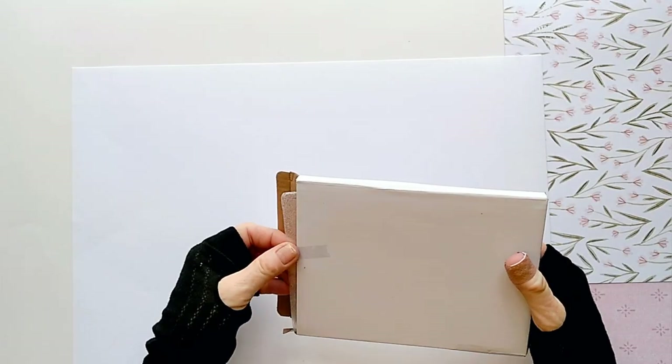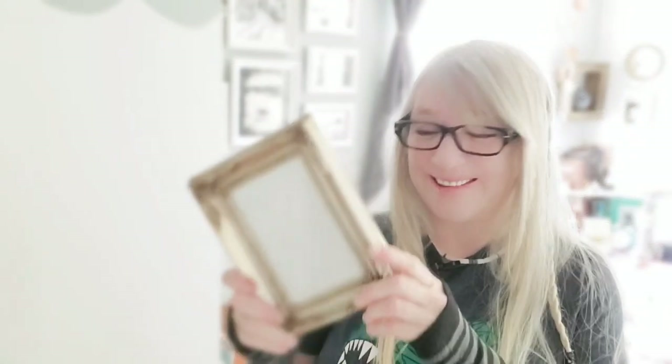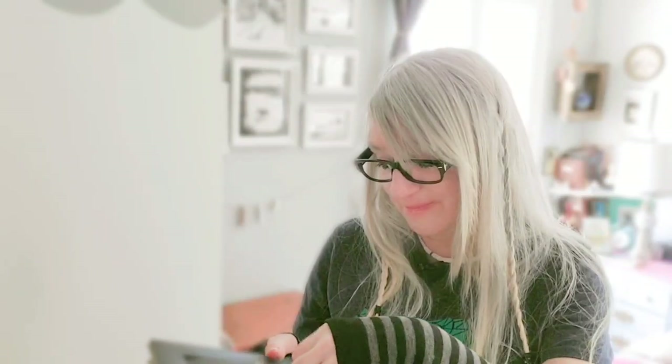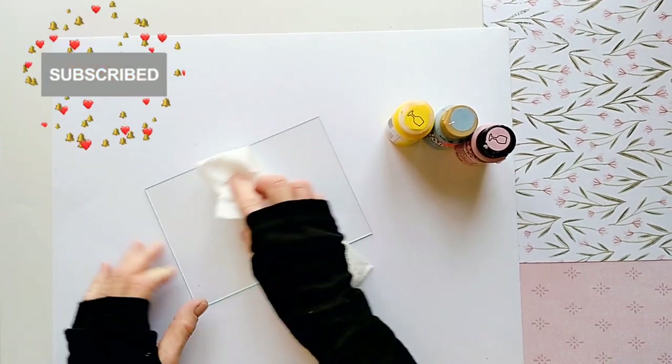You can buy glass at the hardware store or online, but you can also pop it out of a nice frame that you already have. Before starting, make sure your glass is clean.